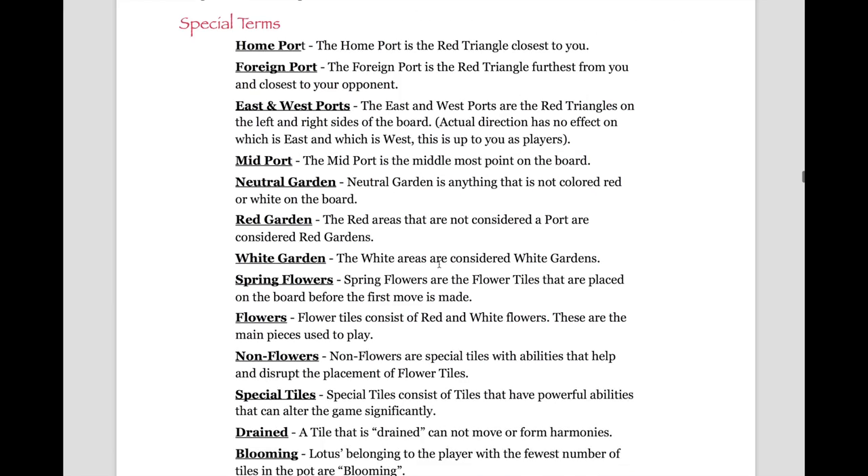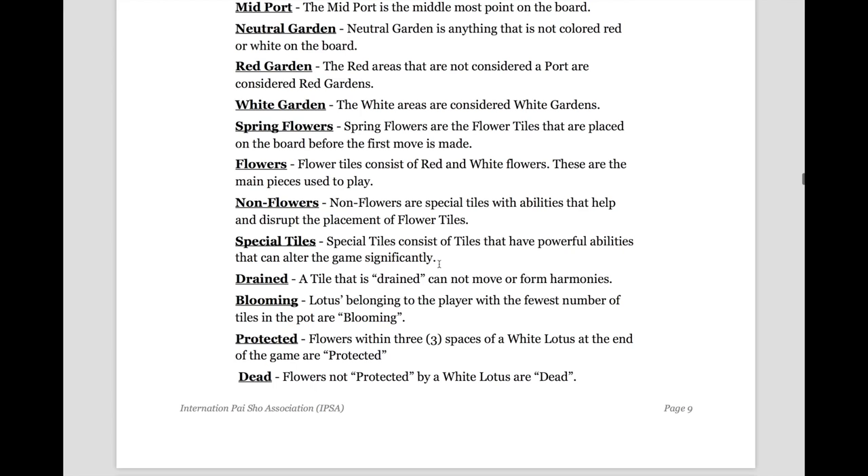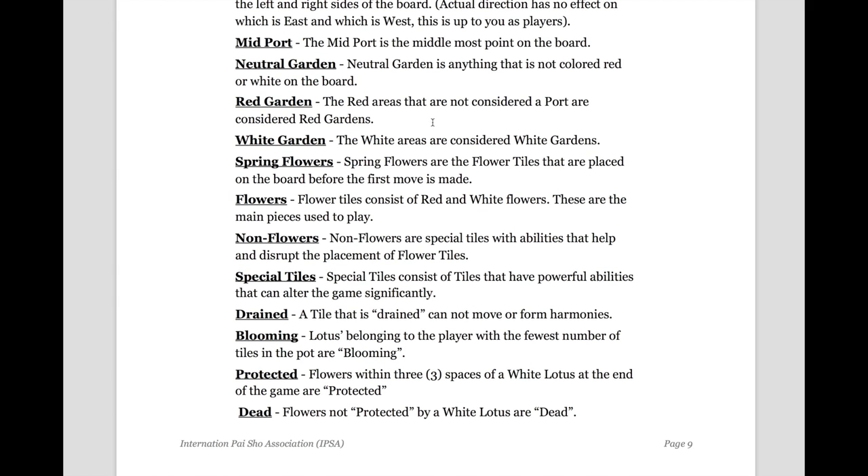Special terms are listed here. You can visit the site and read the Pi Show Official Rules and Gameplay for more information. And that is the end of the How to Play Basic Pi Show video.